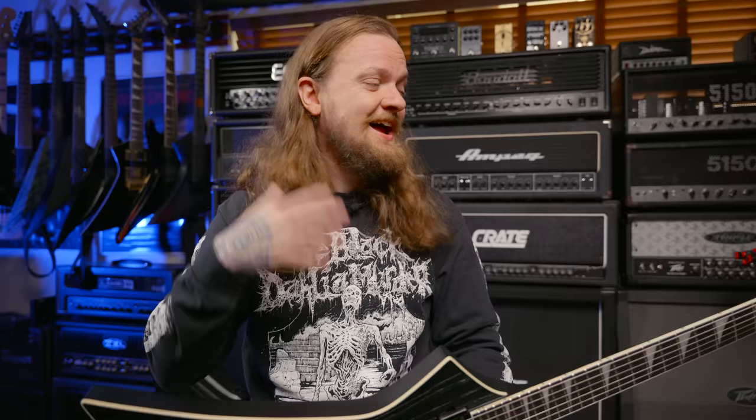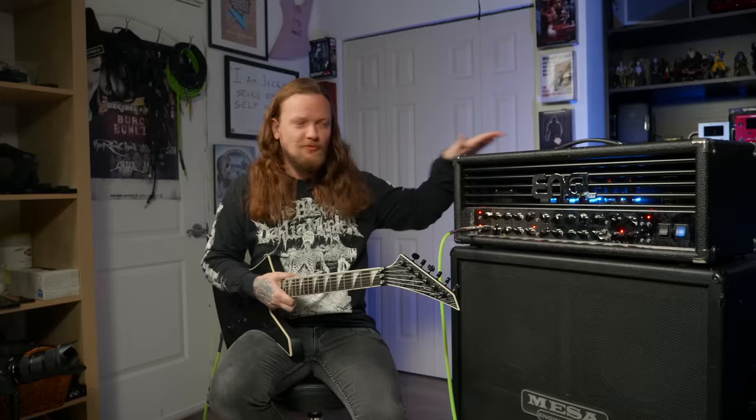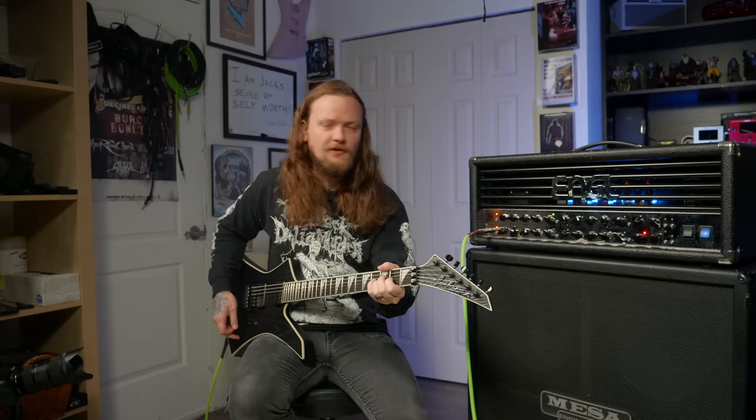Really, all there is to do is plug this guy in and test it out, and then at the end, as a Kelly fan, I will give you my thoughts and opinions on whether this is worth $1,600. I've got the Jeff Loomis Kelly plugged into this Engel Invader. I'm gonna use this to demo it. I haven't played this amp in a while — it's a fun amp. Let's go to channel one and show you some clean tones.